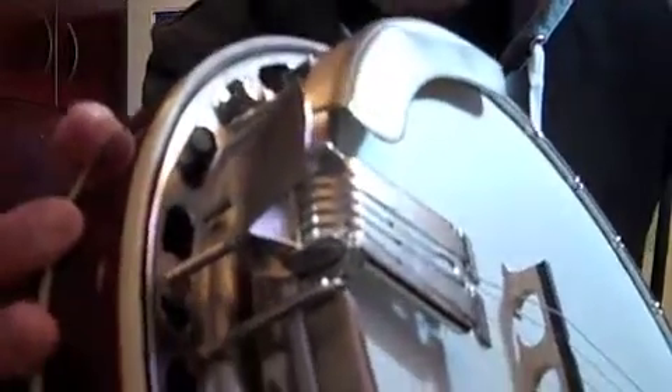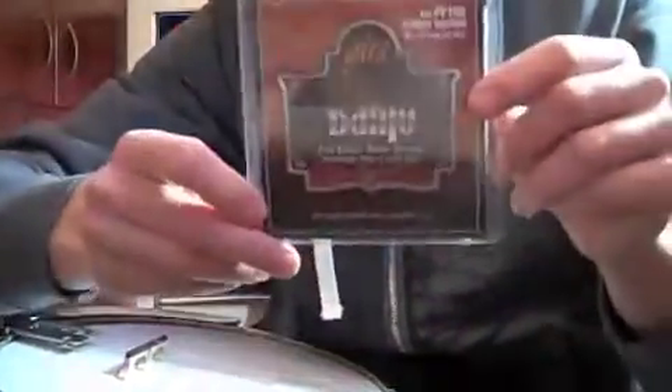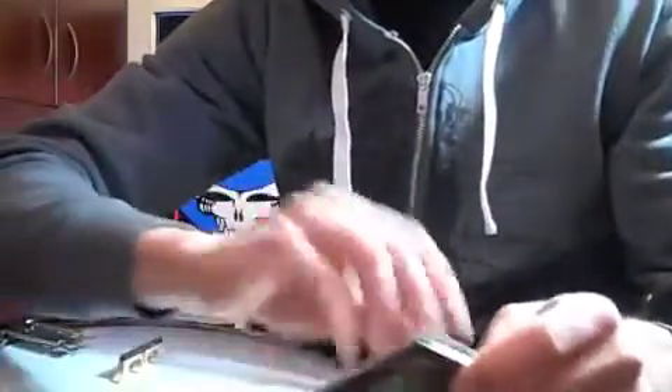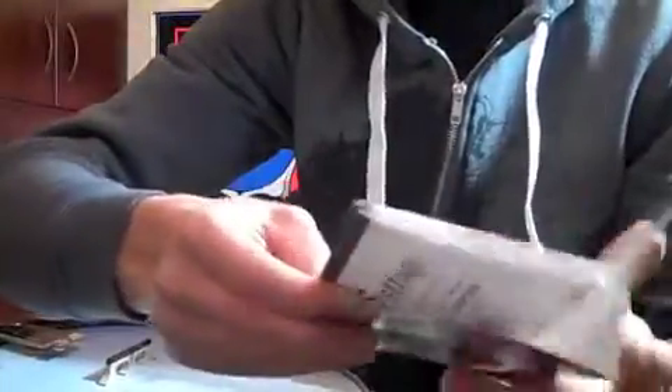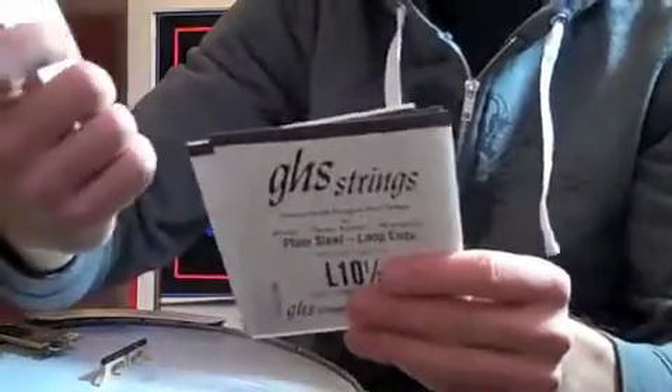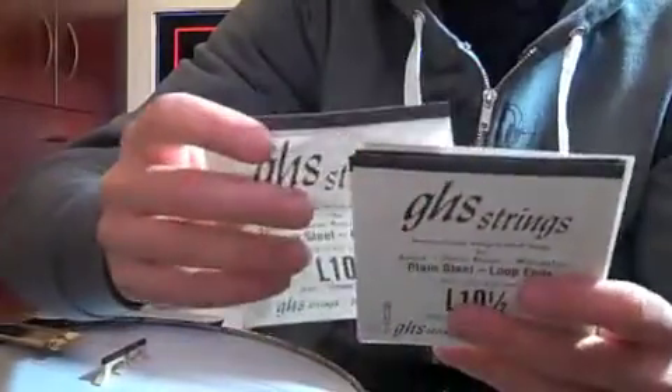If you look in here, most banjos have little hooks that you put the loop through, so I'm going to show you how to do that first. My latest choice is a GHS almost-medium banjo string. Make sure you're putting on the right strings — they're always in order when they come out of the pack. You have the 10-and-a-half on one end, 10-and-a-half on the other — those are your two highest strings, the G and the D.